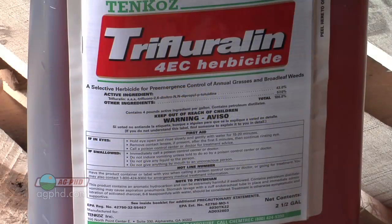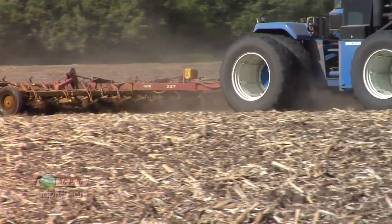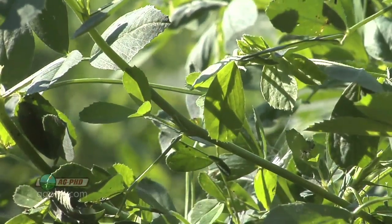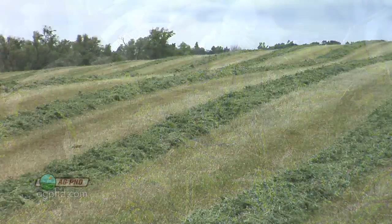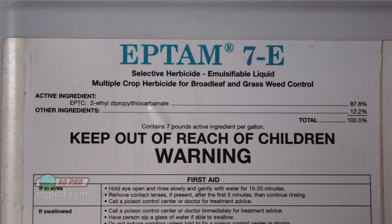Instead of using Eptam, you could use a little bit of Treflan — it's cheap. But again, you get the same issues: it has high vapor pressure, you have to work it in instantly, and your weed control isn't going to last as long. Plus, you could ding your alfalfa a little bit too — and that's the most important thing, it could hurt that alfalfa stand. Alfalfa is worth a lot of money, so you've got to get a great stand. We strongly recommend starting with Eptam.